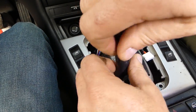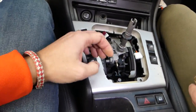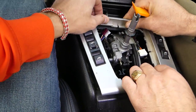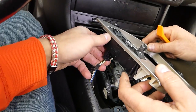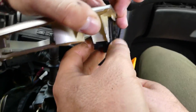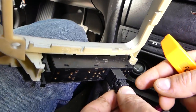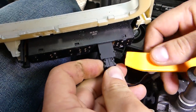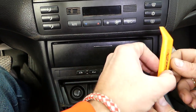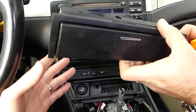Now we're going to pry that panel up with the prying tool. Once it's up, we need to disconnect a few wires — one on this side, one on the other. These are for the switches. To remove this connector, you squish in on both sides and pull it out. For the next one, press in on both sides and pull. Then use the same prying tool on the side and pry it open — it comes right out.